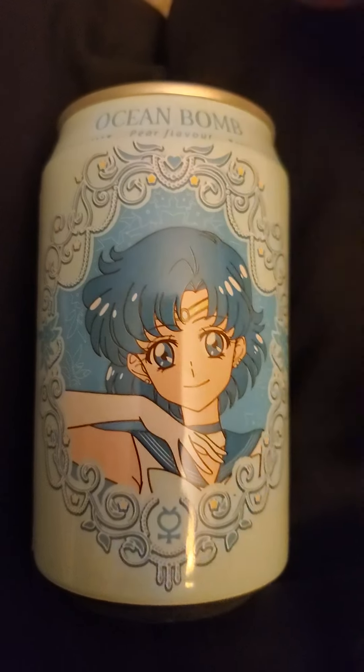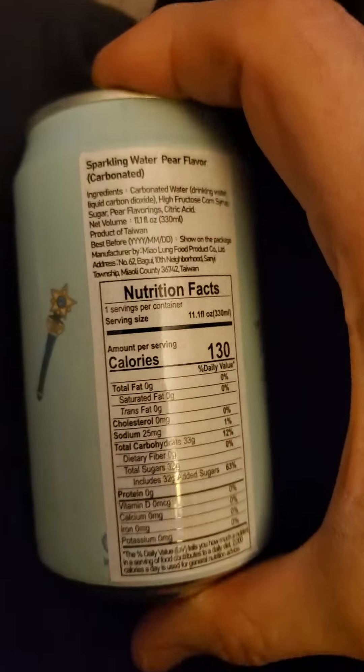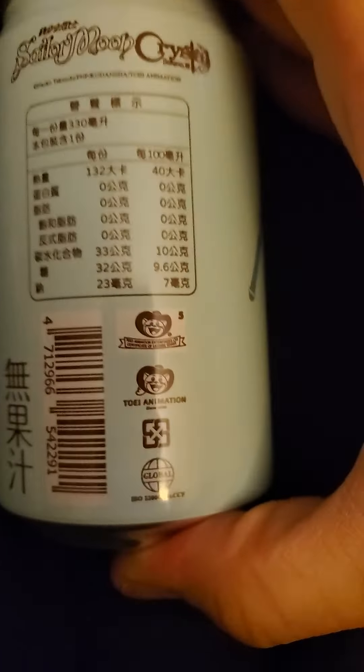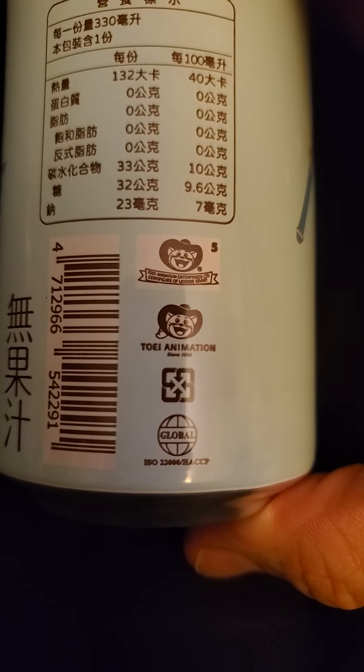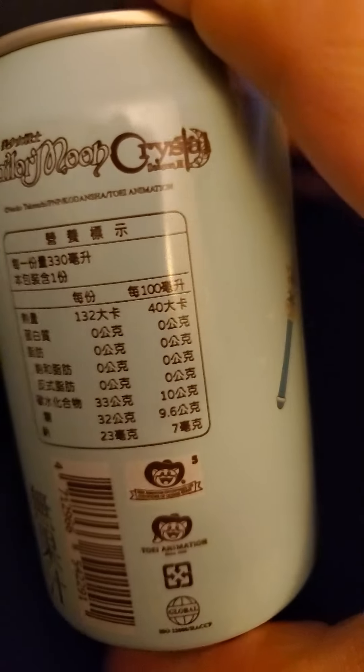This review is of Ocean Bomb pear-flavored sparkling water, but it's really soda — it's not sparkling water. They have authorization from Toei Animation to use the Sailor Moon character and name.